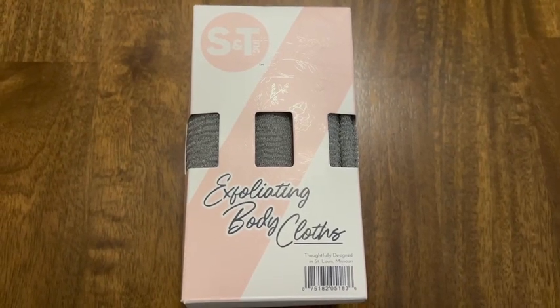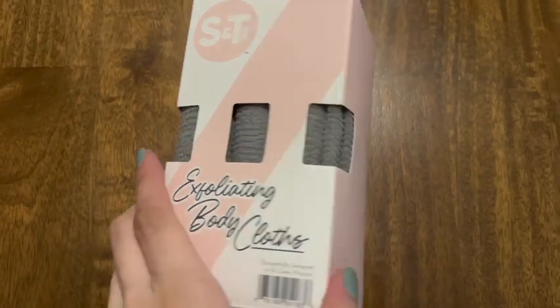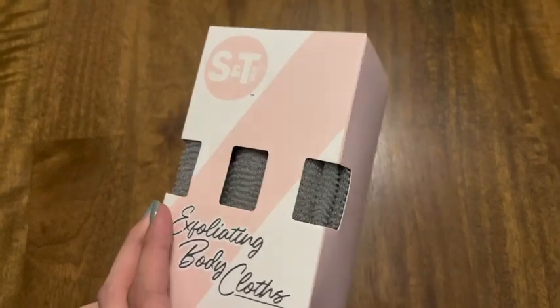I just wanted to show a closer look at these exfoliating body cloths from S&T. These are a really great idea because it's really hard to sometimes exfoliate your back, and this helps you to reach there.